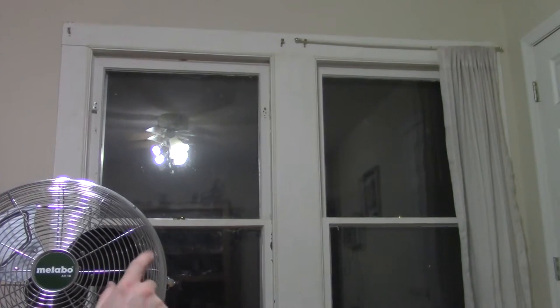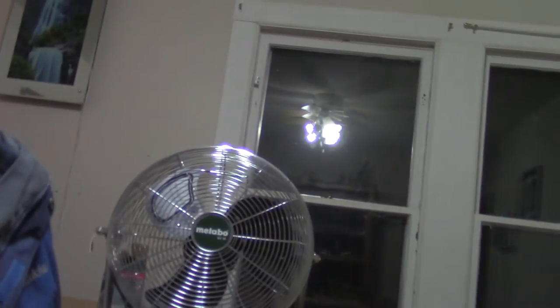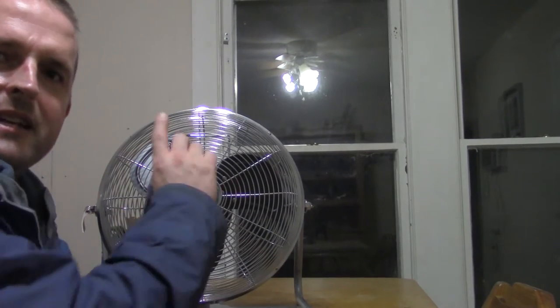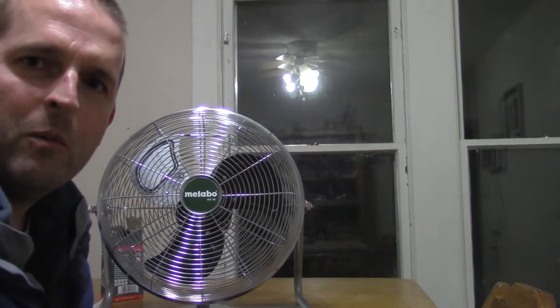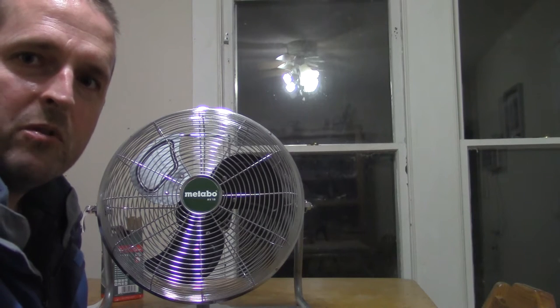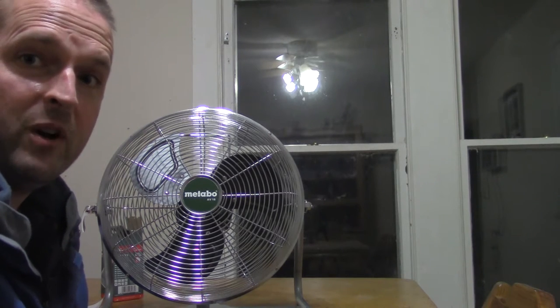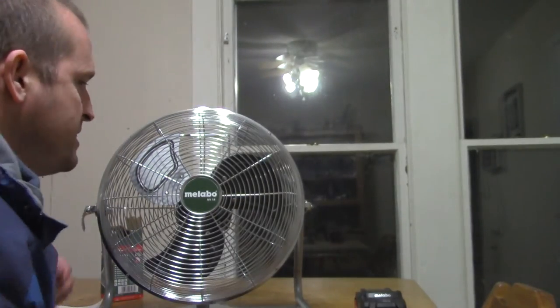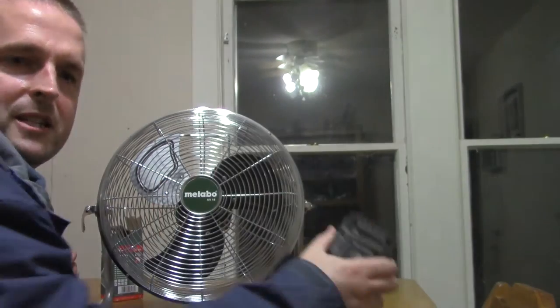I may be running this fan only on medium speed because medium speed probably puts out enough air. Occasionally I take this fan to my nephew's ball games or to family outings, and when I'm really hot I may run it all the way on high speed. I hope on low, medium, or high it will have good run time on these batteries.